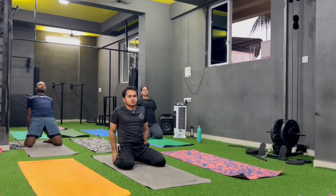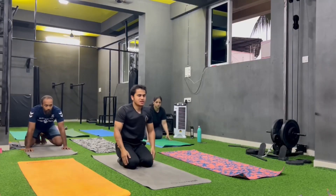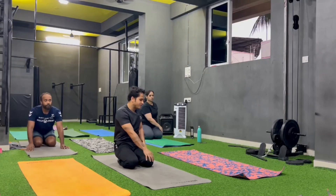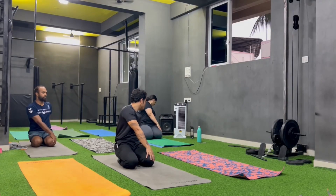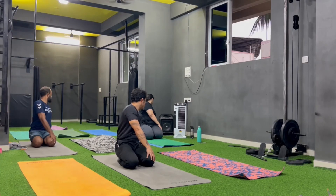Change. Vajrasana na hai. Left — right hand se left knee pakar na hai, left hand pichhe, and twist. Look behind your left shoulder, aur jitna hausake twist bada ho.